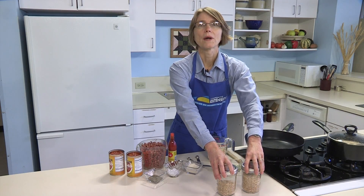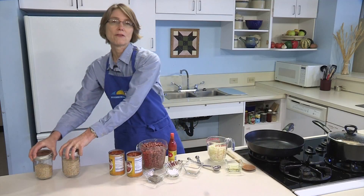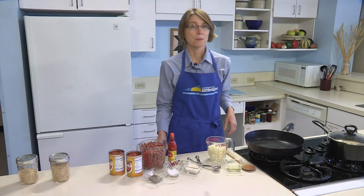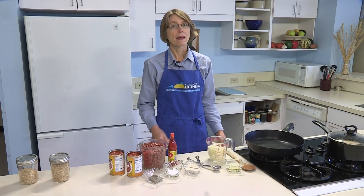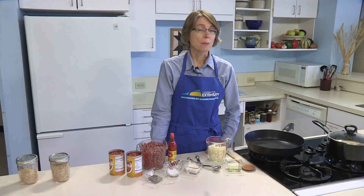Brown rice is a whole grain, so it offers vitamins and fiber. It's in the grain group. Since I have time to cook rice today, I'm making double what our family of four will eat. That gives me enough to have for fried rice tomorrow. If you're in a hurry, try an instant brown rice or reheat leftover brown rice from another day.